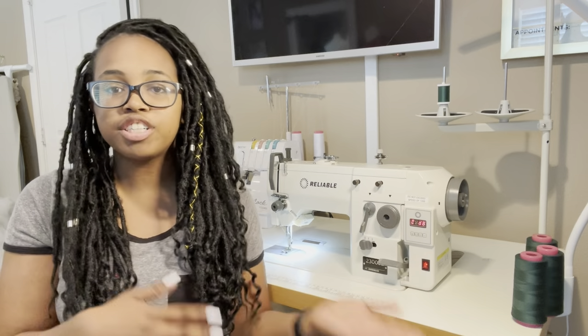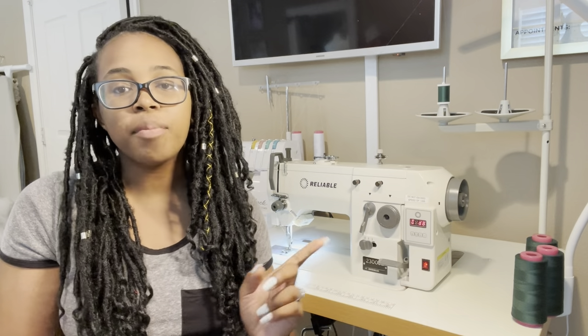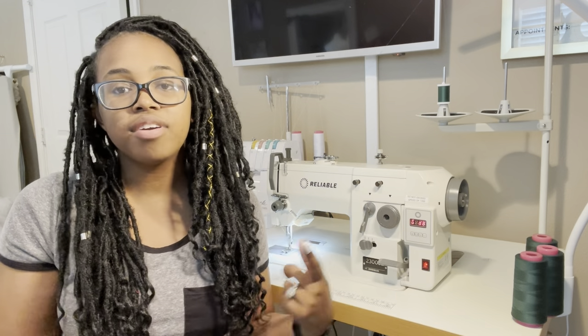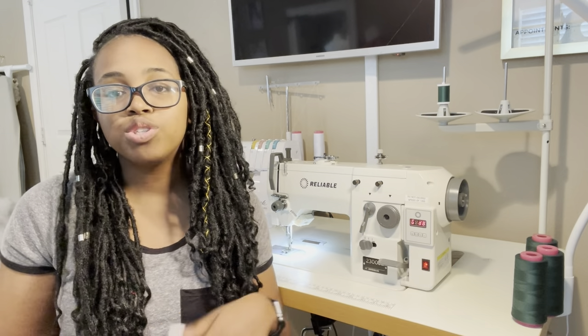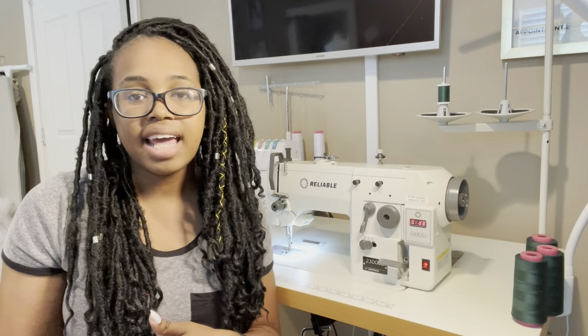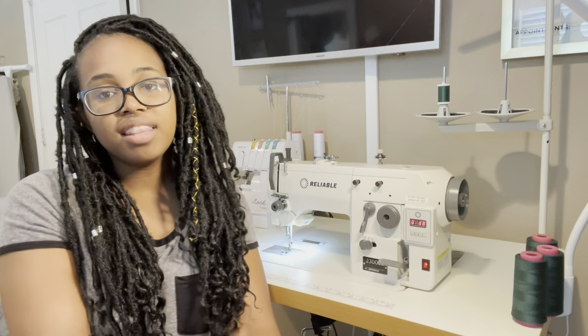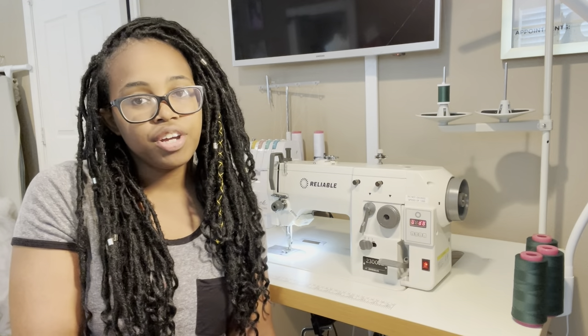This is going to be a two-part video. In the first part, it's going to be more of a vlog showing where I got the machine from, how it looked as it was getting delivered, the unboxing, and setting it up. In the second part, I'm going to show you guys how to wind the bobbin, thread the machine, and how to sew the straight and the zigzag stitch. So if you're interested in this machine or industrial machines in general, this is the video for you.